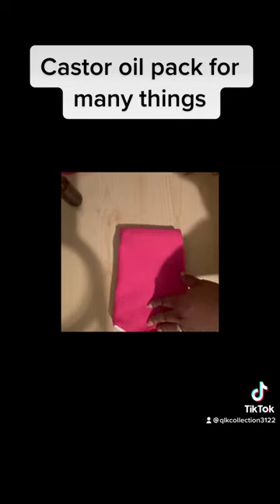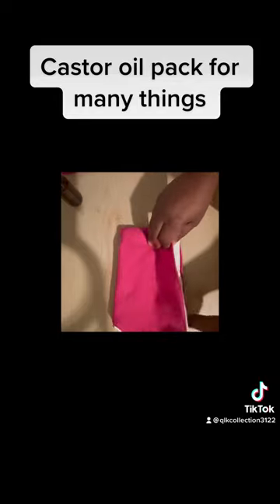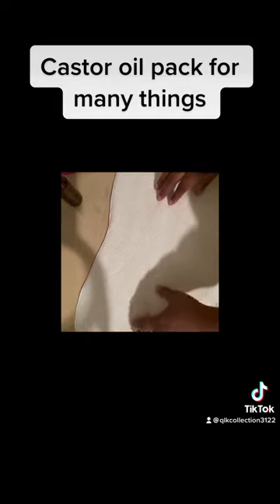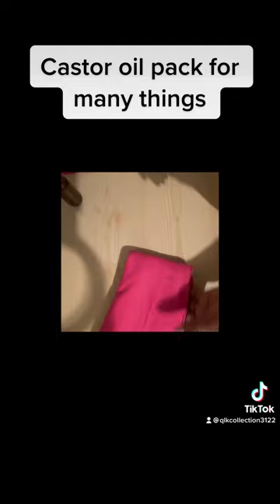I have many different styles to offer. This one here is just one that you can lay on you. I have one that has the ties — it'll be the same style but with ties. You can see the other one that I have will come packaged like this. You will get a two-ounce thing of castor oil with your choice.